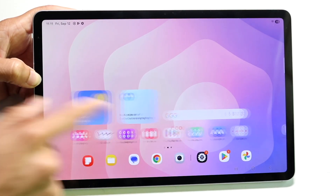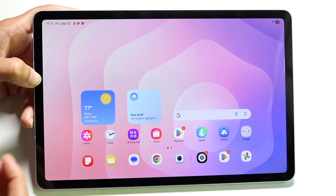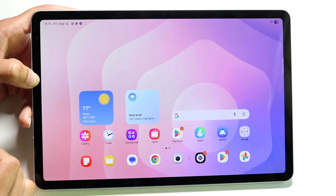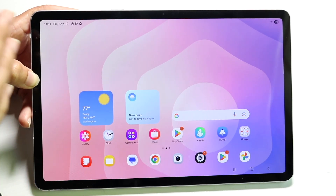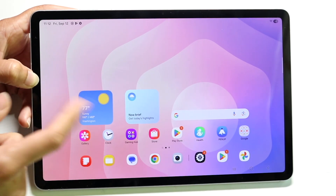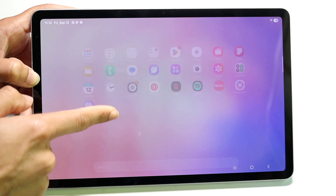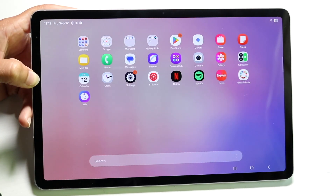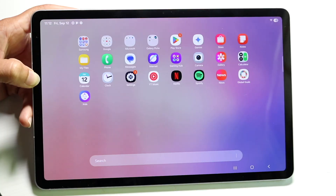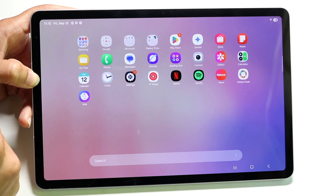The dock will stay consistent — whatever page you go to, the dock will stay the same. So it's important to set up the dock whichever way you want. If you want to see all the applications you currently have inside of your Samsung Galaxy Tab S11, grab from the bottom of your home screen and swipe up, and you'll see all the applications you have.